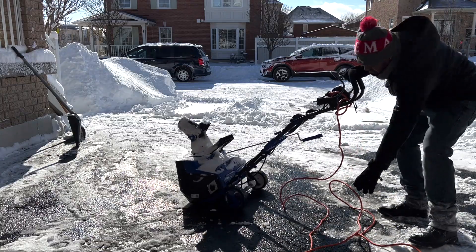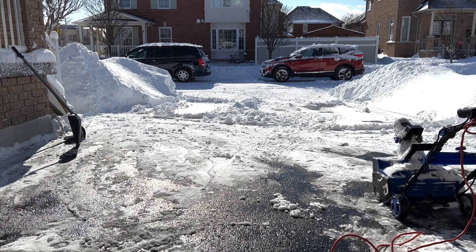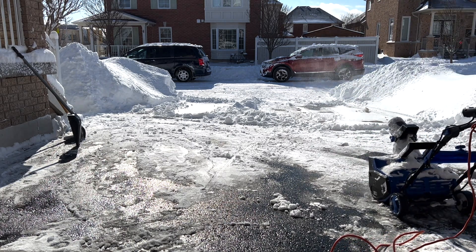I've cleaned up almost all the heavy snow and made a path for my vehicle to get out, and now I only have a little more left over that I can easily finish up.